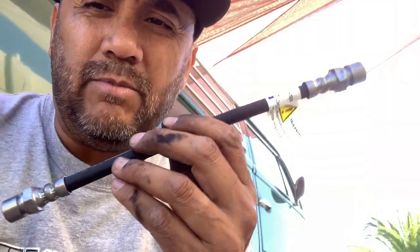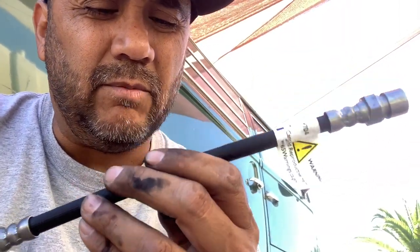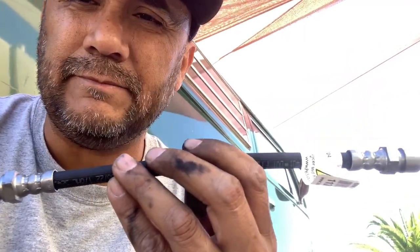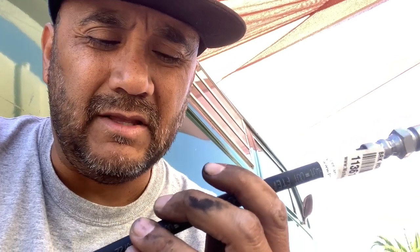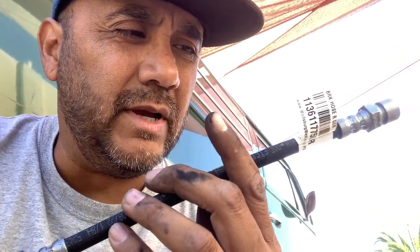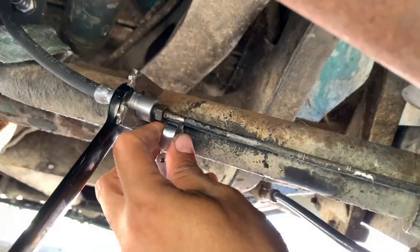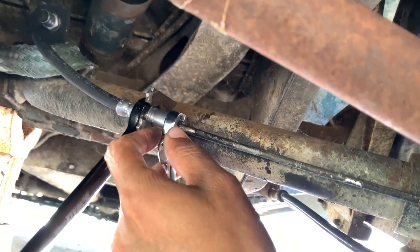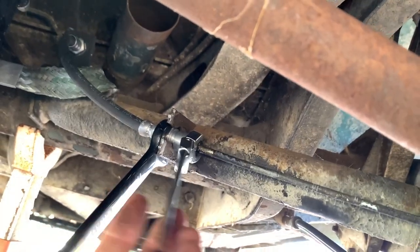I'll probably go back and replace the other brake lines - the rubber line sections - with this German brake line. It's a little more expensive, about 24 bucks, but it's worth it. When it comes to your brakes you want the best quality parts. I also recommend investing in a flare wrench. I'm just going to tighten this up and get the clip on.